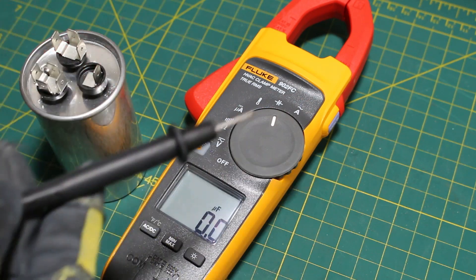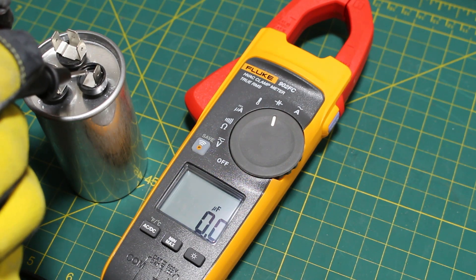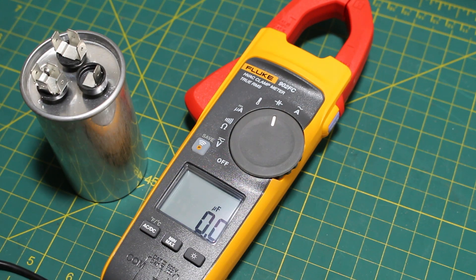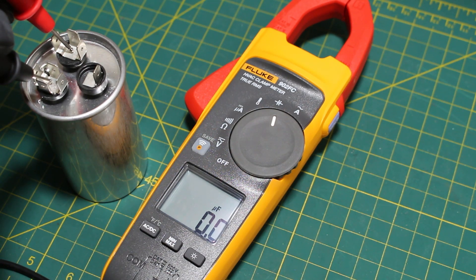We have two leads coming from our multimeter. The idea is to put one lead on Common and then check between Common and FAN, or Common and HERM. Between Common and FAN we should be reading 5 microfarads, and we have 4.9 microfarads. Next, we can check the other capacitor — we're going to put one lead on Common and the other on HERM.